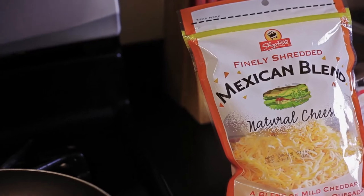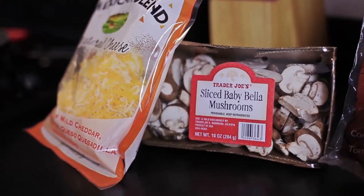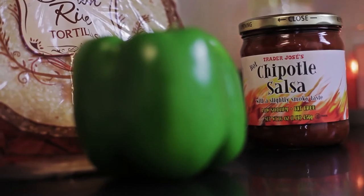You'll also need Mexican blend cheese, portobello mushrooms, hot salsa, and a green bell pepper.